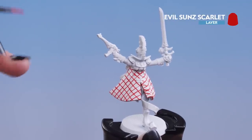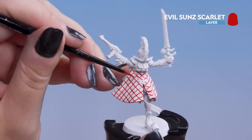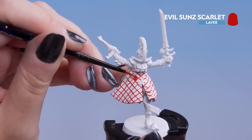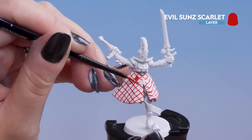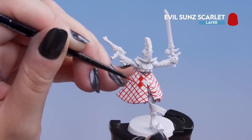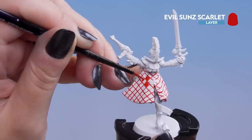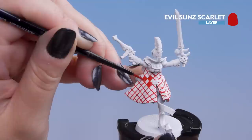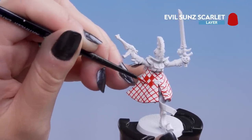Next we're going to fill in the red checks, doing it row by row. Fill one square, avoid the adjacent ones, and fill the one directly below it. Then after you do the whole thing, miss one and then start opposite. Don't worry if you get a little bit onto the white — we're going to do a tidy-up stage next.